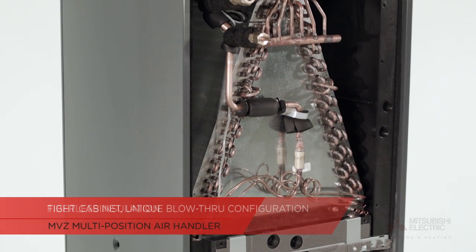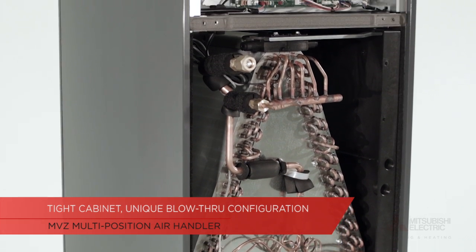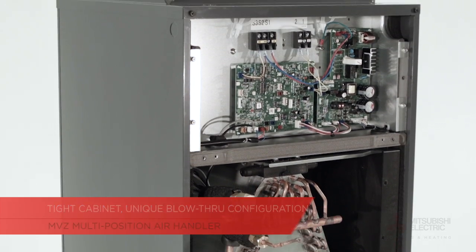Fiberless insulation, a tight cabinet, and unique blow-through configuration mean that you can be certain that the air in your home is allergen-free. Utilizing Mitsubishi Electric controls options, you can control the Multi-Position Air Handling Unit utilizing any smart device from anywhere with internet service.